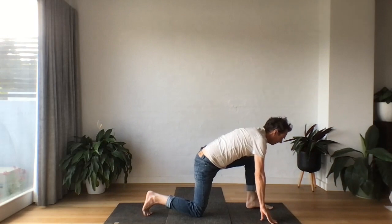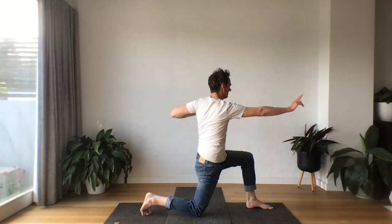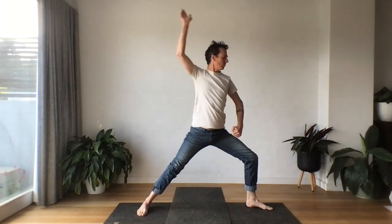Let's take our bow on this side, reaching behind, opening. Press through the feet, lift up, reach up, all the way out.